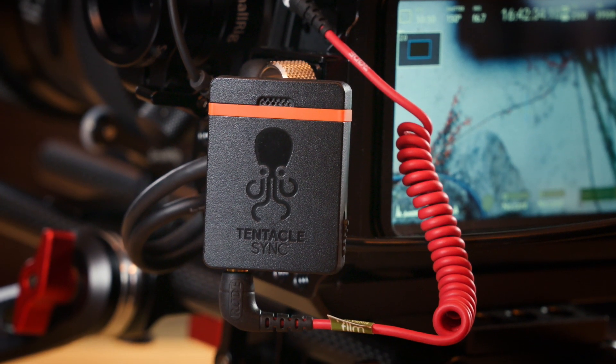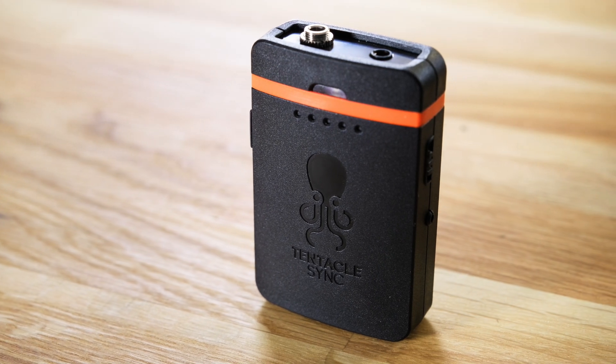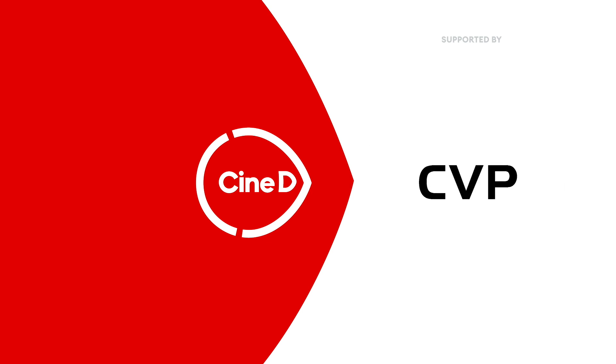Hi, Florian here from CineD. Late last year, German company Tentacle Sync has released the first audio recording device, the Track E. Let's take a look at what the little 32-bit float audio recorder can do after the intro. This is a CineD review supported by B&H and CVP.